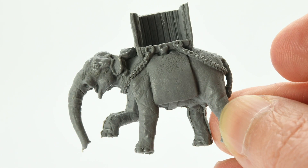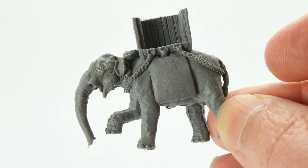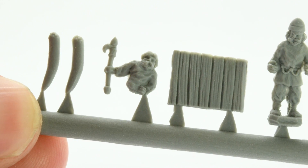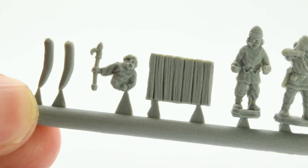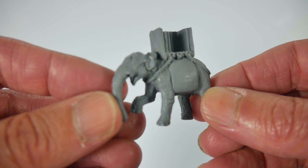The real treats in the box were the elephants, who come with howdahs moulded onto their backs. They are both differently posed and come with a separate sprue on which is mounted a mahout, a warrior to go in the howdah, two tusks for the elephant and the fourth side of the howdah. This is a nice touch allowing you to paint the inside of the howdah, position your warriors within it and then glue the fourth side into place.